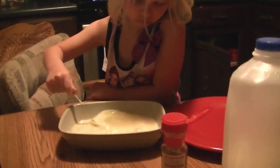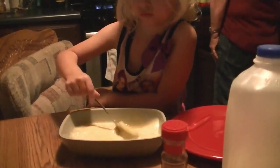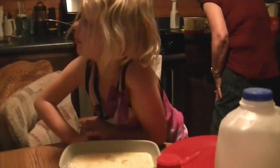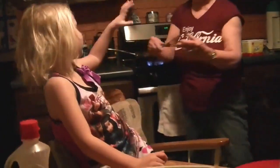How about if we show her how to whisk a little, Grandma? We might even have a whisker. You know what a whisker is? Not that it's on a cat — or a dog. It's a whisker with a... there it is. Can I get it to mix? There we go. Now we're cooking.